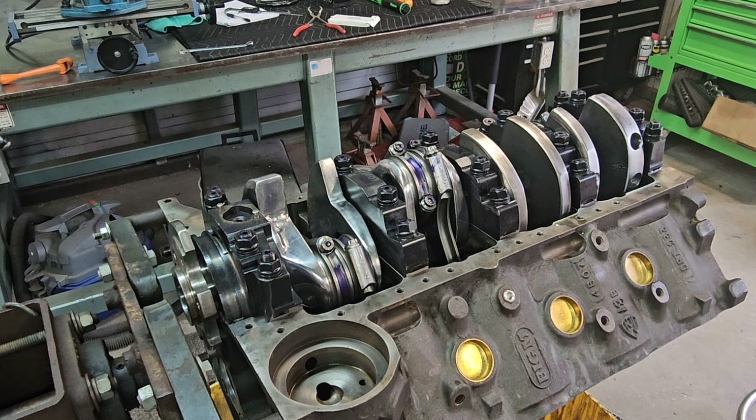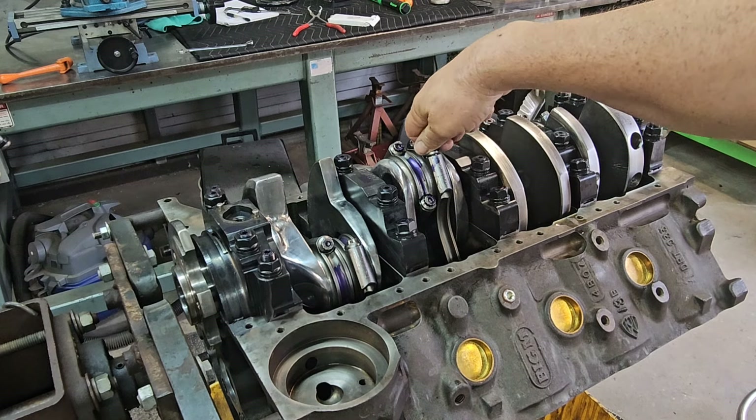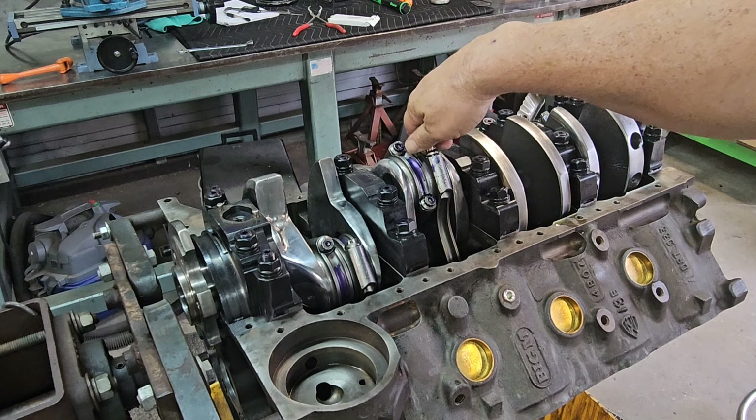One way to measure them is to use a ball anvil mic, but those things are kind of expensive and you rarely use them. So I came up with a method that worked for me — if you don't have the same stuff I've used, you can use your imagination. First thing you need to do is make sure the rod bolts are loose — you don't want them tight. You need a rod bolt stretch gauge; you can get those from JEGS.